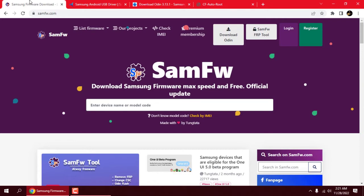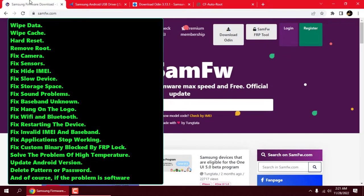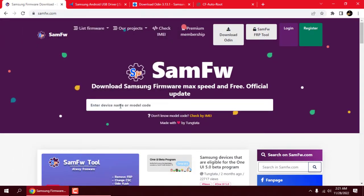Hi, welcome back to my channel. In this video, I'm going to show you how we can flash an official firmware. There could be many possible reasons that you want to flash your device, such as camera failed to open, some apps stopped working, etc. This is the list of common issues your phone may have.